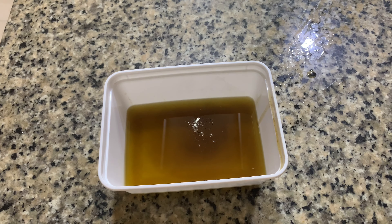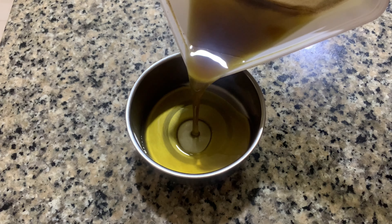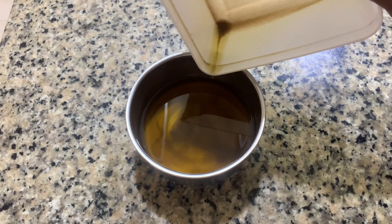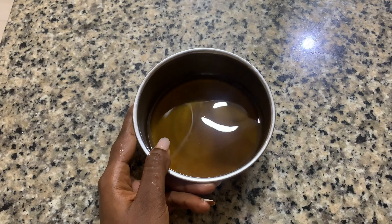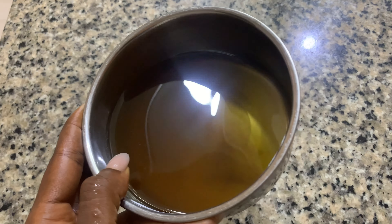I'm going to go ahead and transfer it back into that stainless bowl I used in the first place. I'm going to put it in the freezer — yes, in the freezer — for a few minutes, maybe one to two hours depending on how your freezer works.